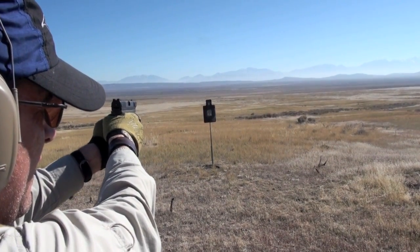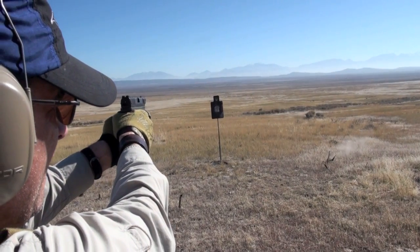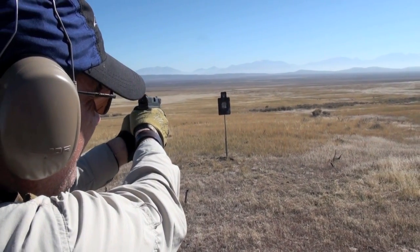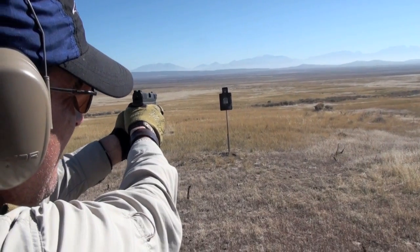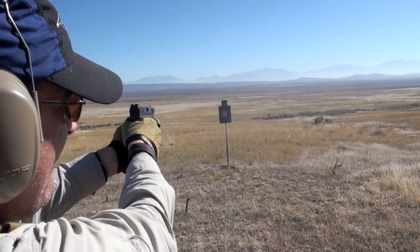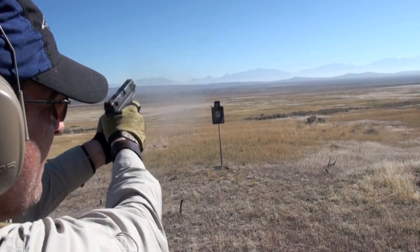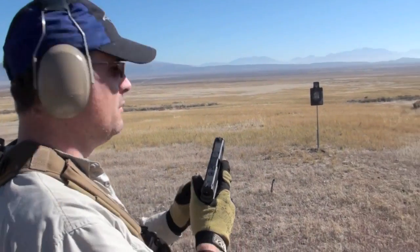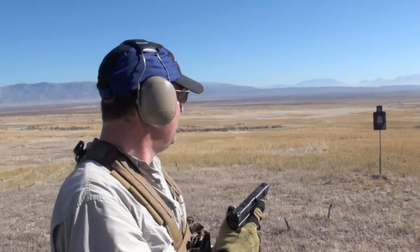Look how much more it's swinging than the 38 Special — that's got some authority hitting that plate. I'm shooting plus P's — just kidding, they're normal loads. You'll notice as the paint wears off it gets tough to see the target — you know where it's set but you can't see the hit zones, so you'll need to re-spray it every now and again.